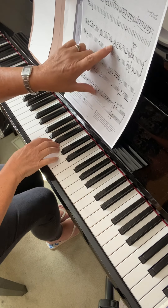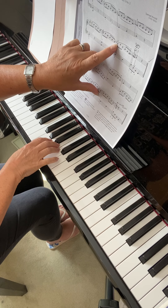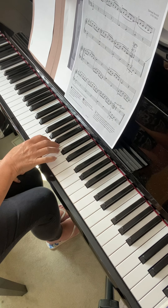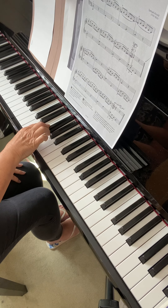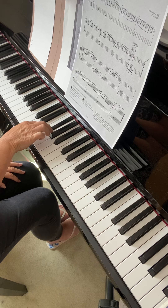I want to know the name of it. So if I go just from the bar before, I've got A — I'm starting on in the right hand. Go over to the F sharp, then G, F sharp, G.